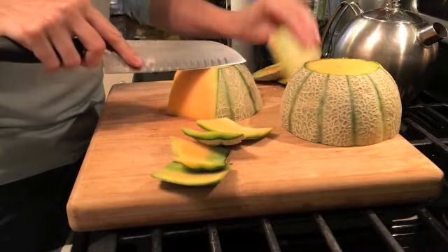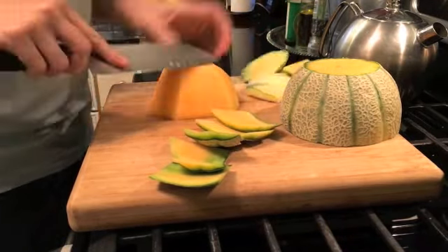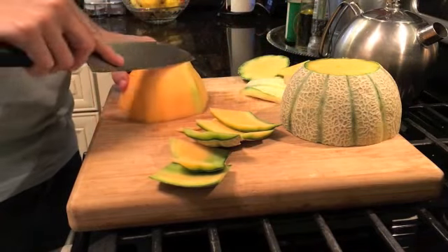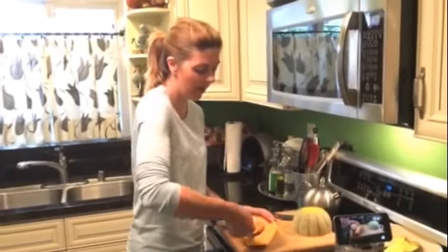Cut off any remaining green parts, then scoop out the seeds on the inside.